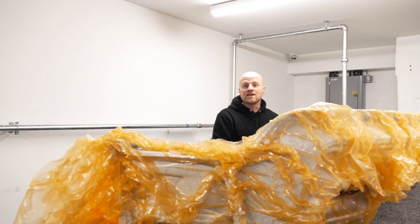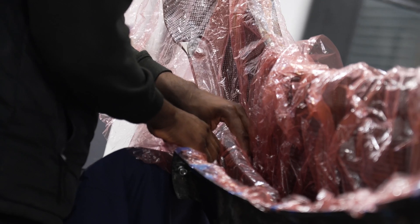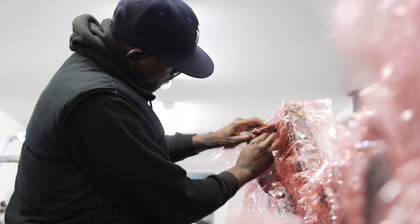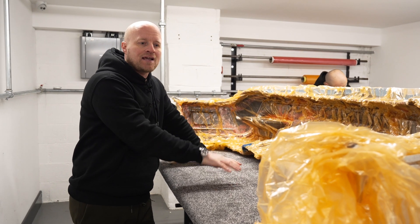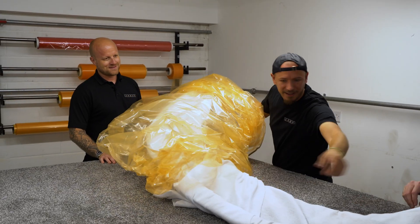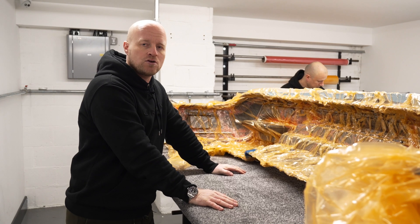Moving on to stage four. Once we've laminated the components they have to go into a vacuum bag to make them ready for the autoclave. This example has got 12 hours of labour in it to get to this point — kit cutting, laminating, debulking, bagging, making it autoclave-ready, and making sure there are no leaks. Shortly the autoclave is going to be unloaded, then it's going in for the second or third cure of the day, and this will get loaded up with some other components to make the most of the cure cycle.